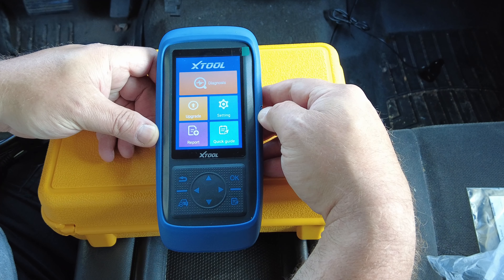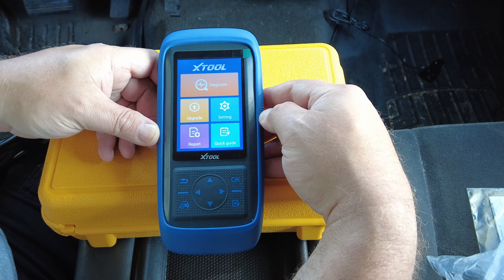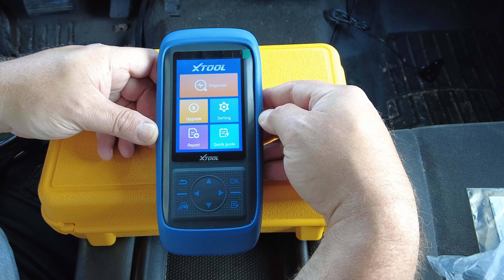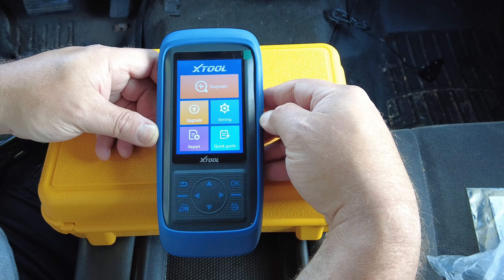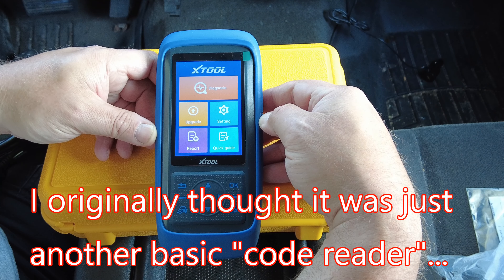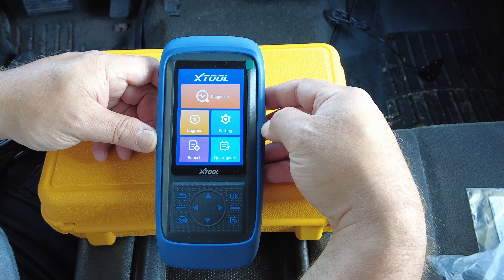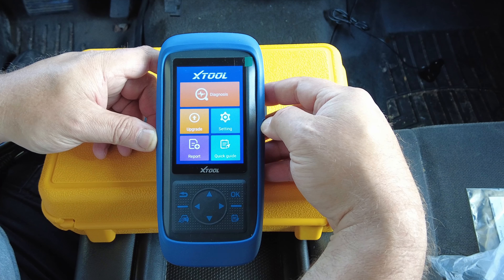Before we go any further, just so we're all on the same page: X-Tool did contact me about this scan tool and wanted to know if I would do a video on it. I get contacted often by various companies to do product reviews and I turn down most of them, but I agreed to do this one. It seemed different, and I'm glad I accepted it because I had no idea the full capability of this thing until I started playing with it. X-Tool did send this to me for my review, but it was much better than I thought it was going to be. This is called the X-Tool A30 Pro.